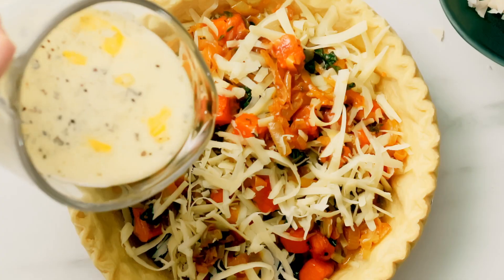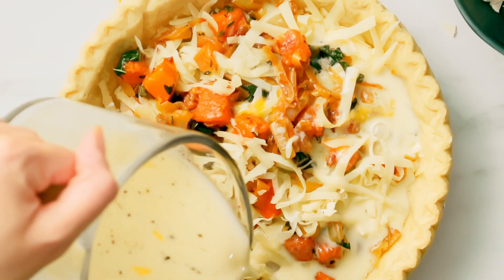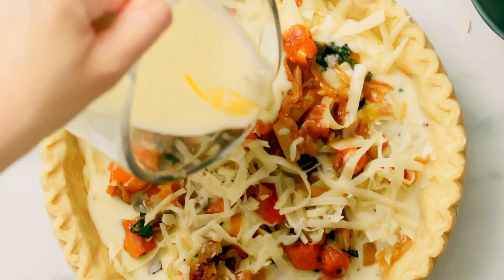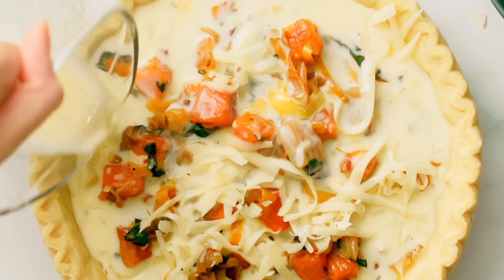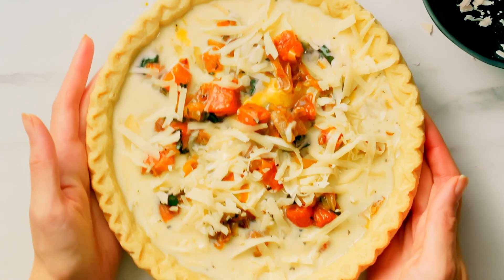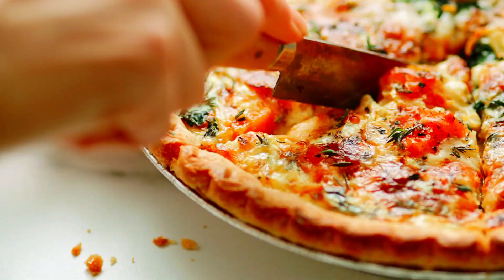Pour over the egg mixture until the tart is full. Then bake in a 400 degree Fahrenheit oven until the eggs are set but the middle still has a bit of wiggle, about 30 to 40 minutes. After baking, let cool slightly before cutting and serving.